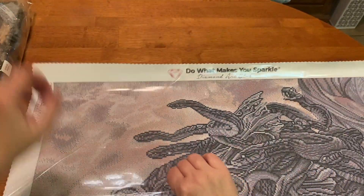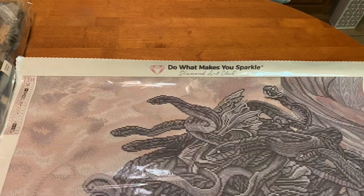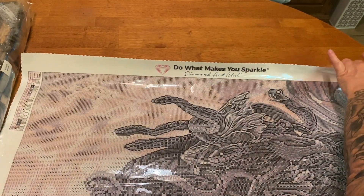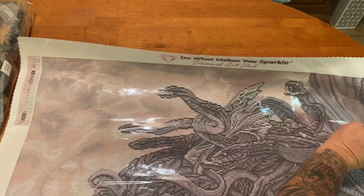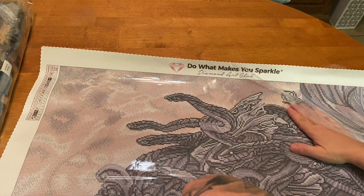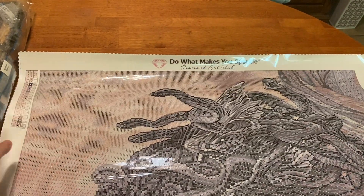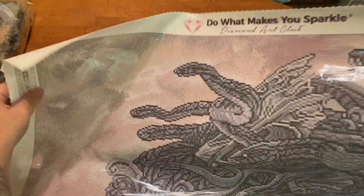I'm just going to peel the plastic back a little bit so it'll rest. Diamond Art Club's canvases are made with a special material — I can't exactly remember what they're made of, but they're the only ones on the market and it just helps them lay flatter. Let's look at the drill field real quick since we're already up here.